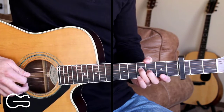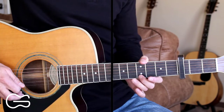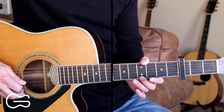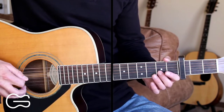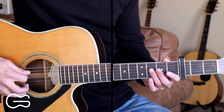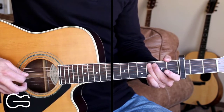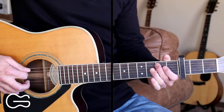Then we're going to repeat that slide up. And instead of picking the third and fourth strings together three times, we're just going to pick them one time here. Then we'll pick the fourth string open, then the third string open two times. Then we'll come up to the fourth string and go three, two, open. Then we'll come to the fifth string and go third fret, third fret, third fret, second fret, open.